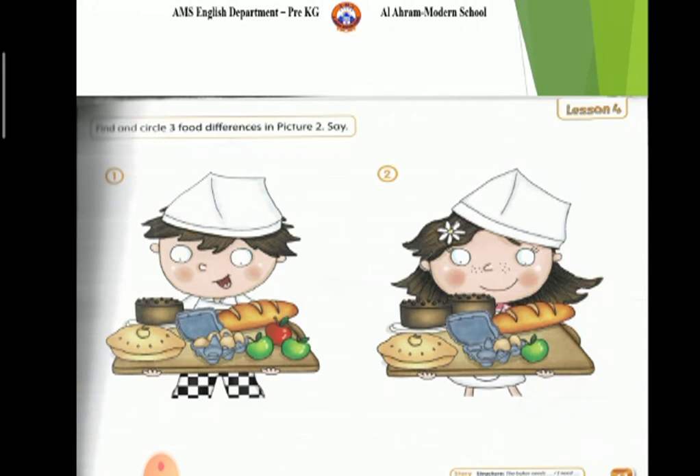Now page 61. What is the difference between the two pictures? Look at the difference between the two pictures. Picture 1 has one cake, but picture 2 has two cakes.